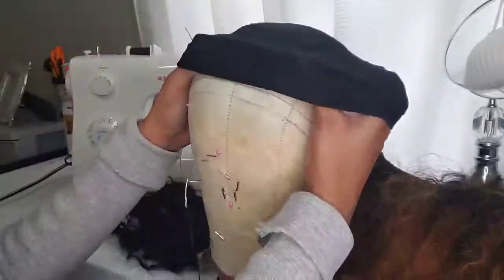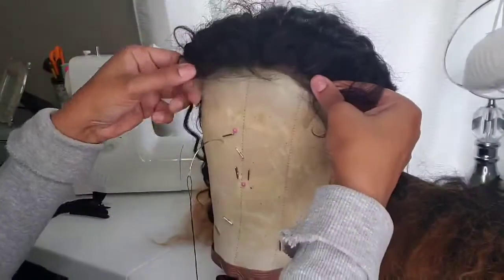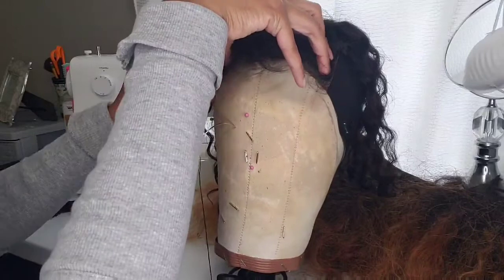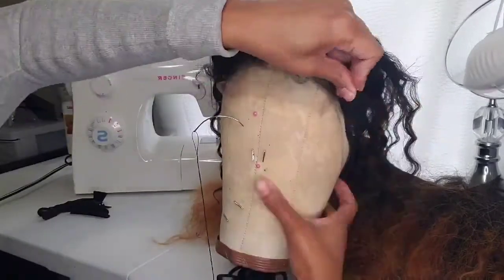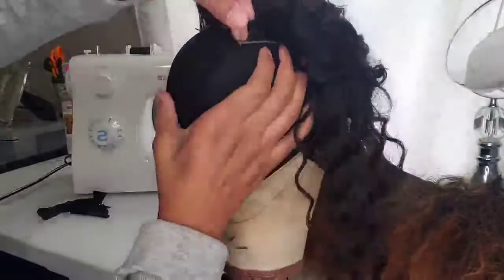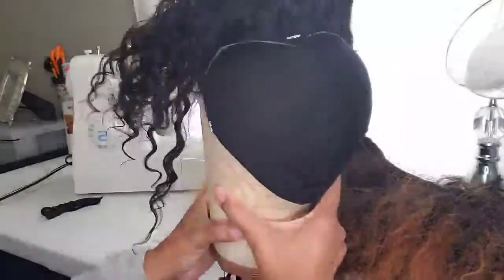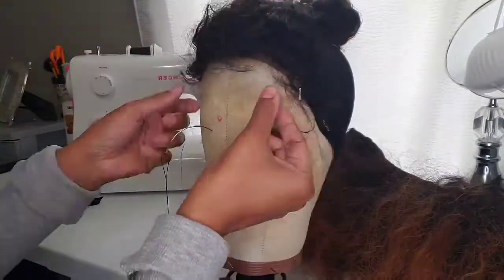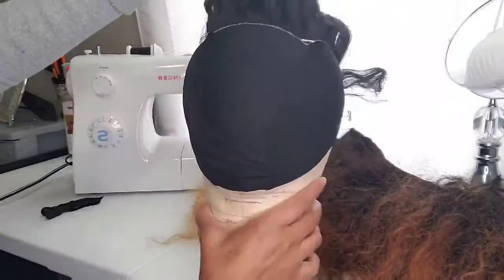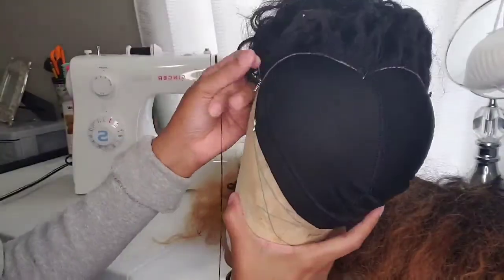Now that we have our closure off, it's going to look somewhat like a U-part wig. We're going to get to the good part. You want to take any kind of wig cap — I usually like to use whatever cap I used to make the wig, but it really doesn't matter too much because most of that cap is going to get cut off anyway. You can use a kid's cap, a mesh cap, really any kind of cap. Then you want to lay down your closure as if you're making another wig, just make sure it's nice and flat, and then go ahead and stitch your closure right on.